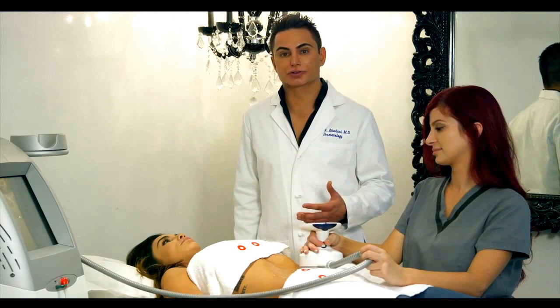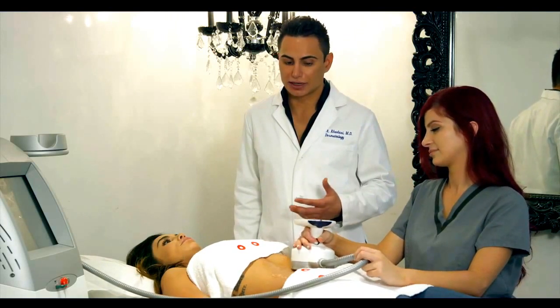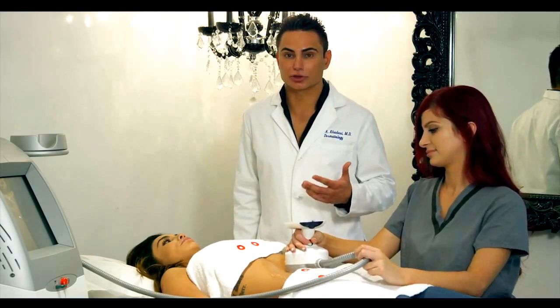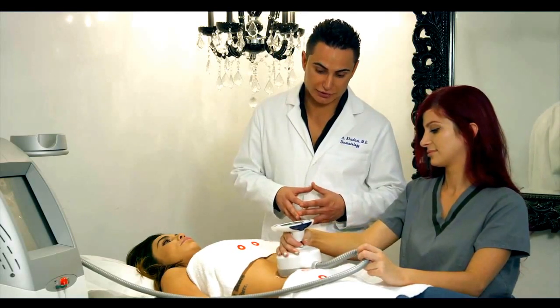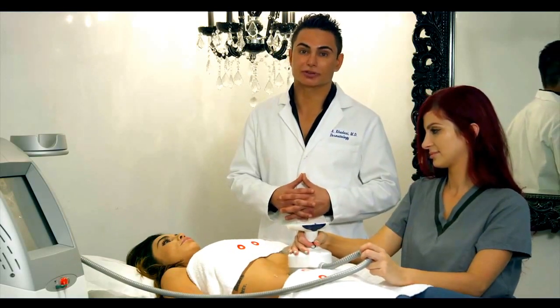Even people who are exercising two or three times a day, have very limited carb intake and limited food intake — it's very difficult to get rid of this area, and UltraShape is amazing in getting rid of it.